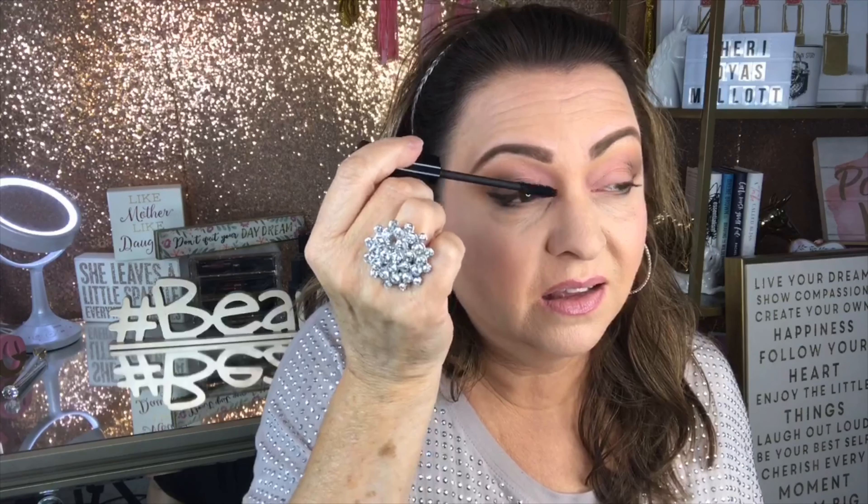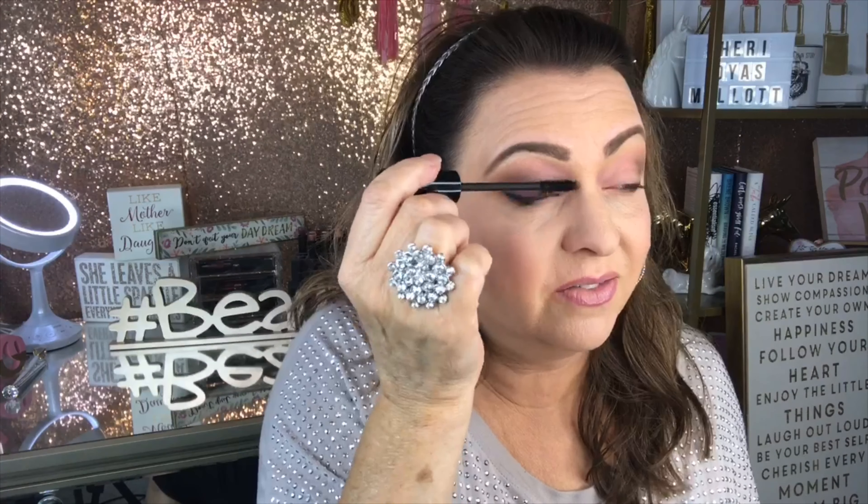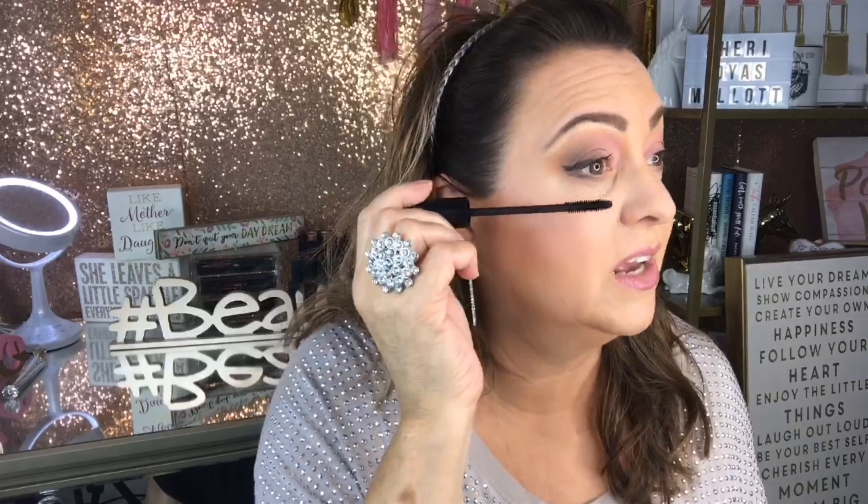I'm going to show you this technique called minking lashes. I've done all my other makeup already, so I'm going to put just one regular coat of mascara on one eye so you can see the difference. Have you heard of minking? Have you tried it? If you have, drop a comment below and let me know your results.